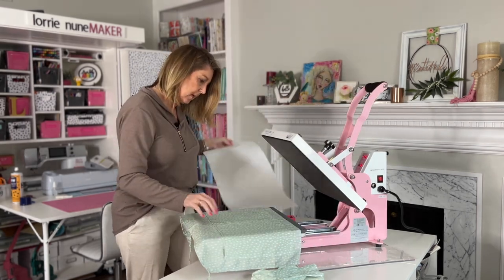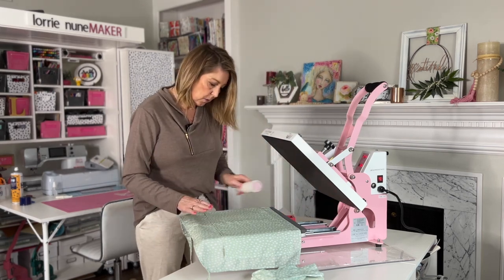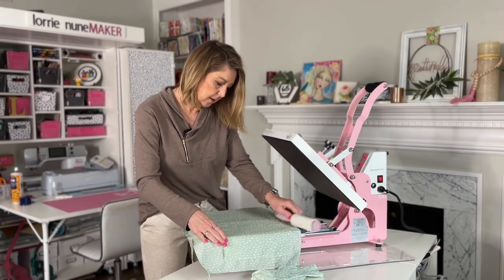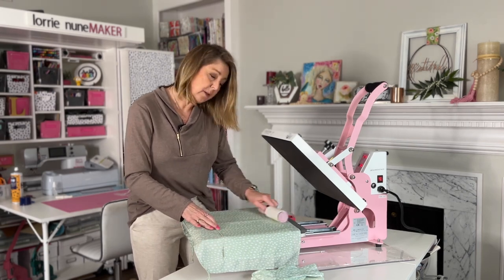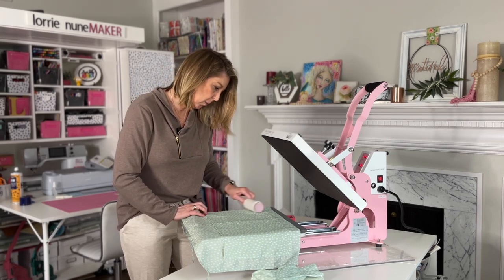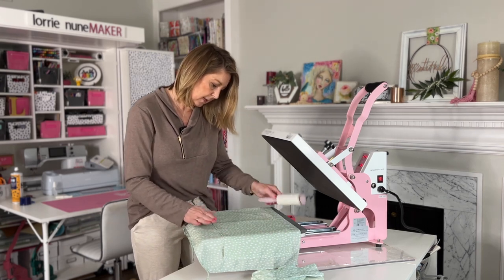While we're still waiting for this to heat up, I'm going to use my lint roller and make sure that there's no lint on this before I put my actual design on. Always make sure that you lint roll — if you don't lint roll, you could end up with little blue specks in your project, and we don't want that to happen.